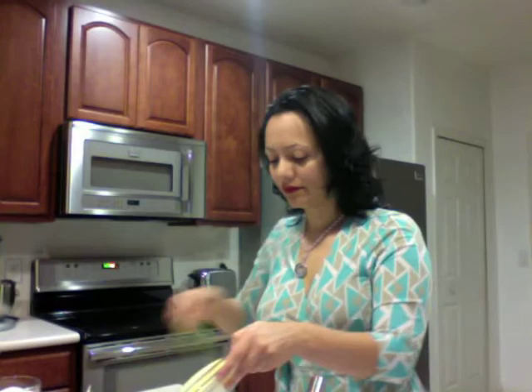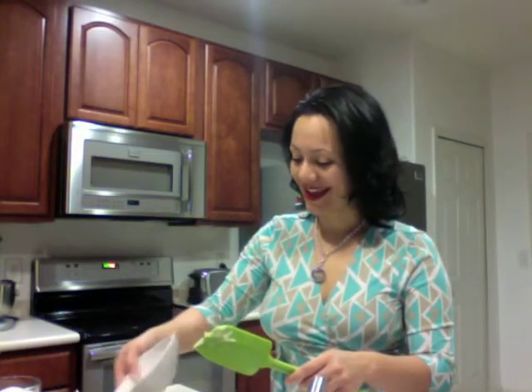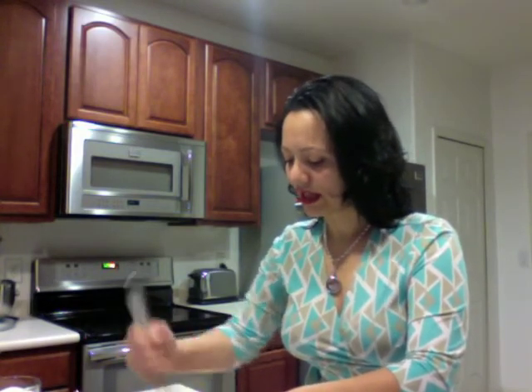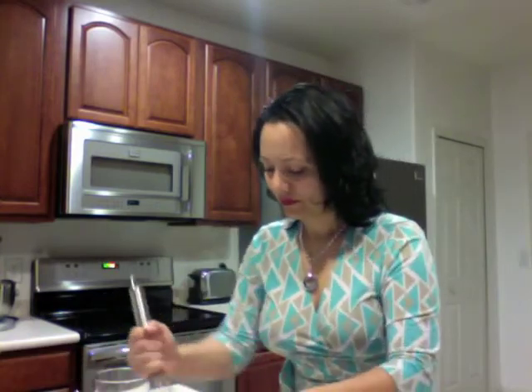Now for your wet ingredients — your pumpkin puree, just have it in a separate little bowl. Throw in the vanilla extract, throw in the butter, and throw in your eggs. Just mix that together. Nice and easy, just get it in there. It takes about a minute or two. Now the only dry ingredient we have left to the side is the sugar — we're going to go ahead and put the sugar in with the wet ingredients. Just mix that in.